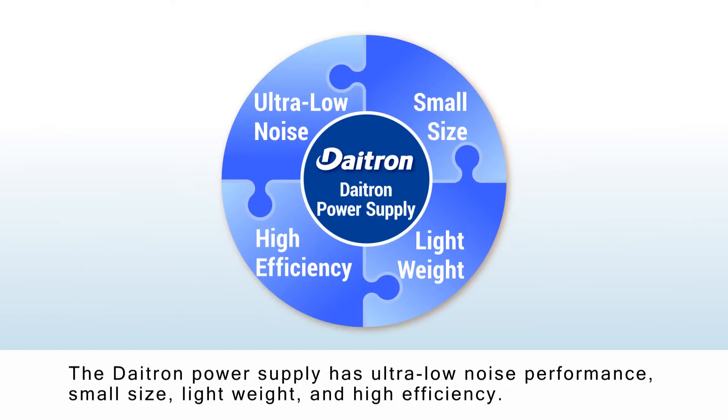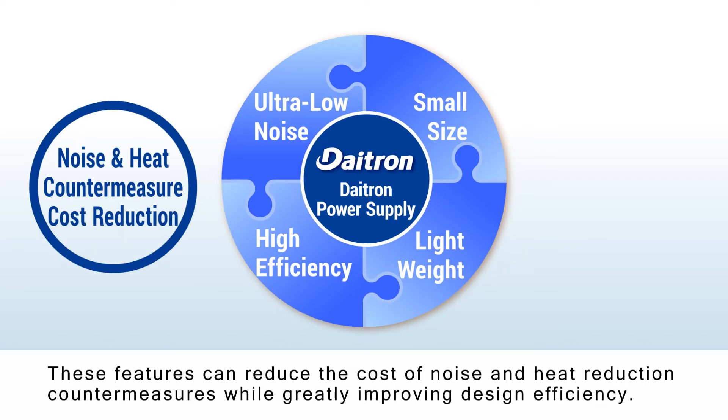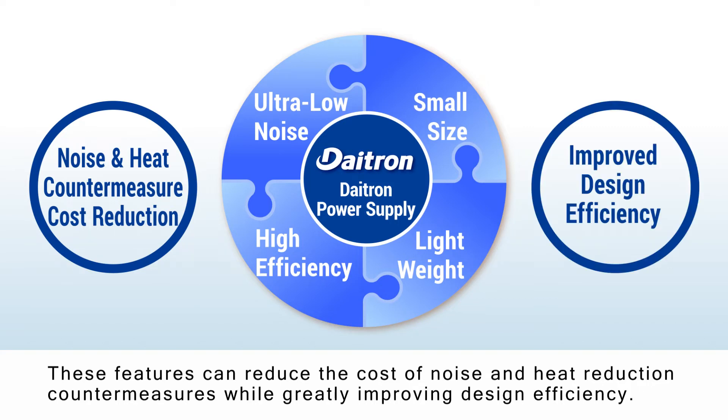The DITRON power supply has ultra-low noise performance, small size, light weight, and high efficiency. These features can reduce the cost of noise and heat reduction countermeasures, while greatly improving design efficiency.